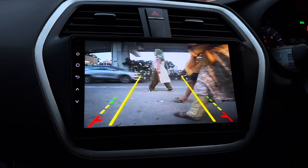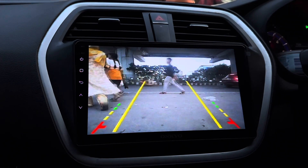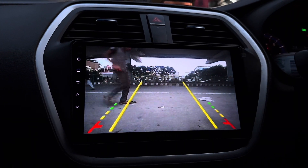Along with this stereo, we have installed a Blobpunk reverse camera — you can check out the clarity. This camera comes along with moving trajectory lines.